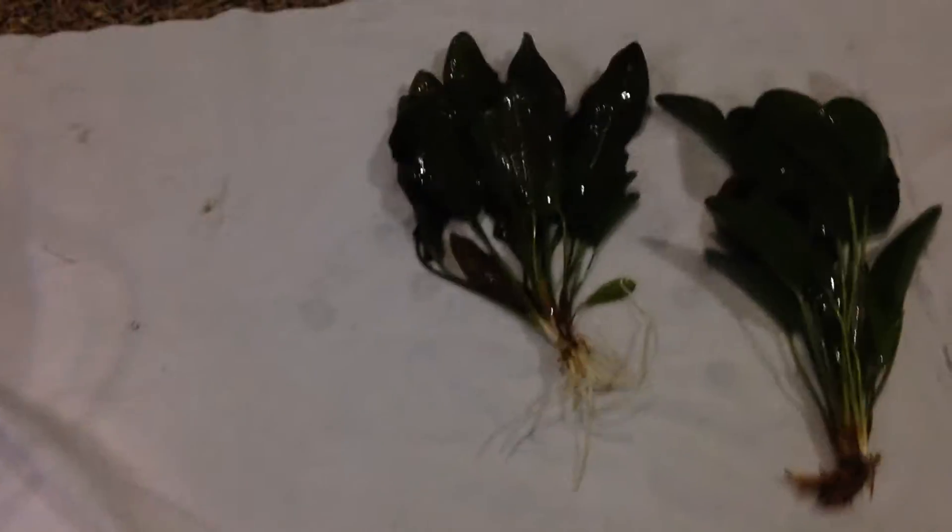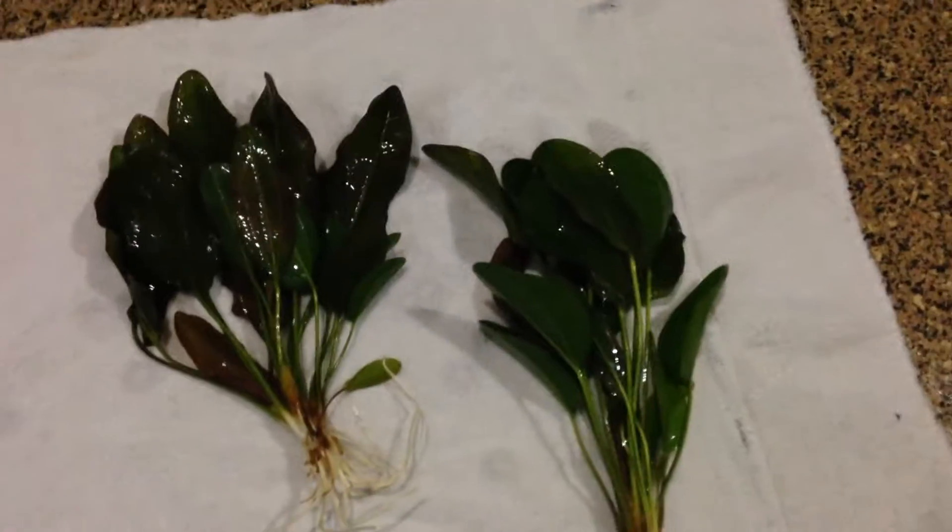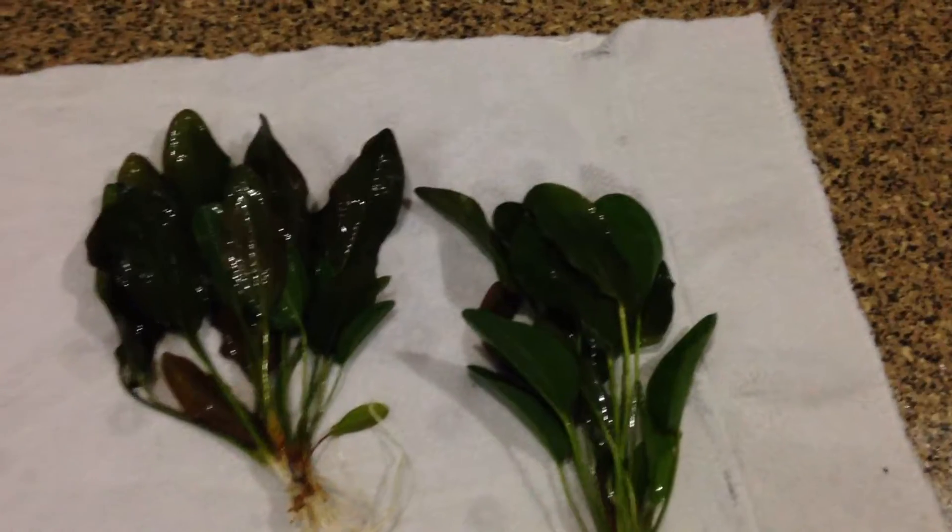How's everybody going? Unknown Fish Guy here, coming at you with a little short video of new plants I got for the 45 gallon. Some new swords I want to show you.